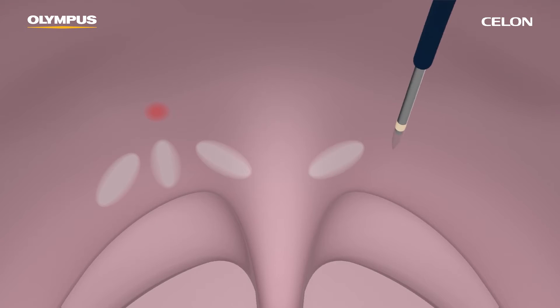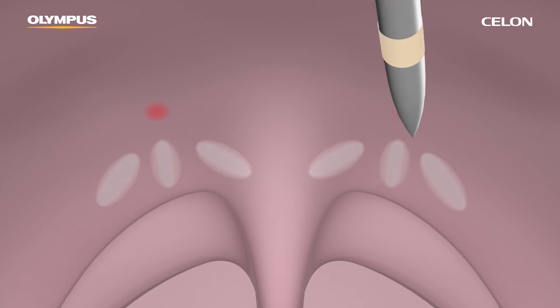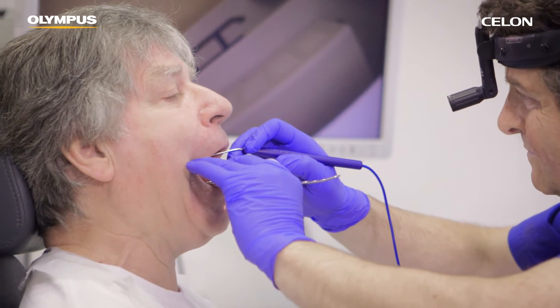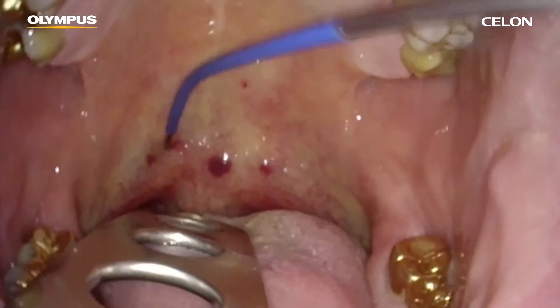Make sure that the tip of the applicator is located as precisely as possible in the middle of the tissue. To avoid mucosa damage, don't place the coagulations too laterally or inferiorly. Also, to prevent unnecessary swelling, do not insert the needle tip up into the uvula.